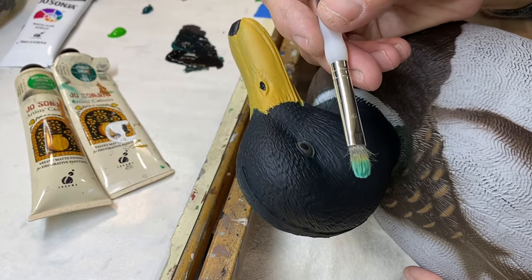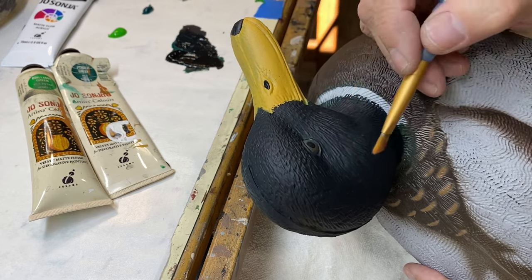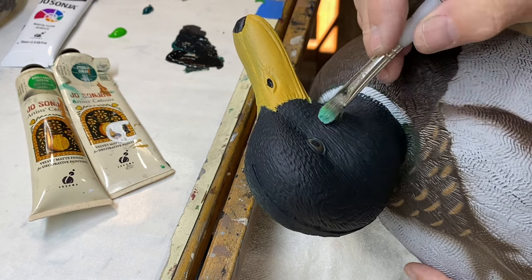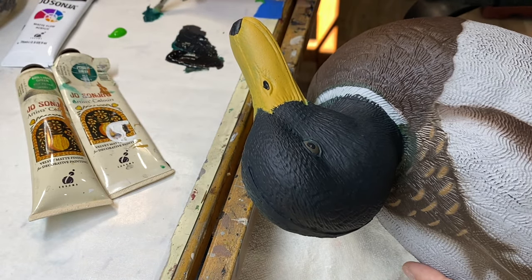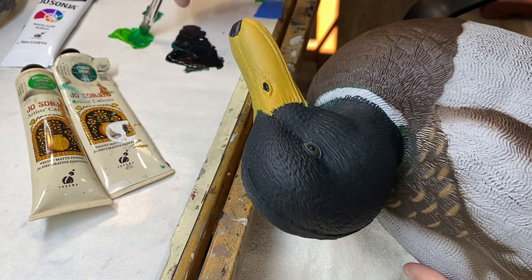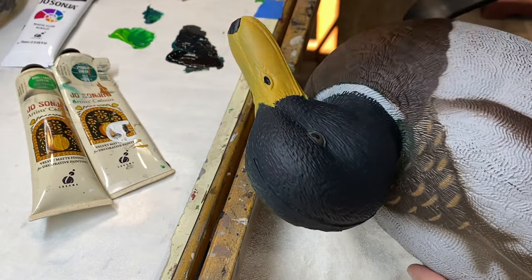If you don't have a brush like that, you can use a chisel-shape brush that's brand new and do the same thing. We need to build up the color intensity in the cheek area and the crown area with different shades of green, starting with the dark green. I'm mixing a little phthalo green with brilliant green to get an emerald color — a mid-green value. If it's too light when I start applying it, I'll add more dark green to it, but I've got the brush loaded up with quite a bit of paint and I've dabbed it off on a paper towel.